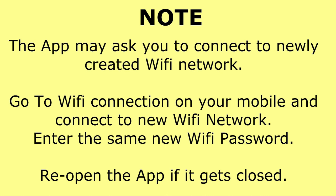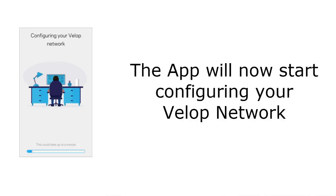The app may ask you to connect to the newly created wireless network. Go to the Wi-Fi settings on your mobile and connect to the new network. Enter the password you just created. The app will disconnect from Bluetooth and connect to the Wi-Fi network to access the Velop settings. During this process you may need to close and reopen the Linksys app — it will resume from where you left off.